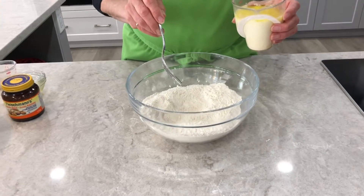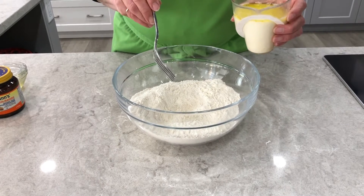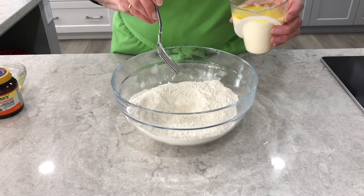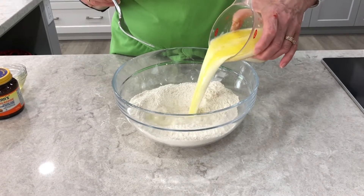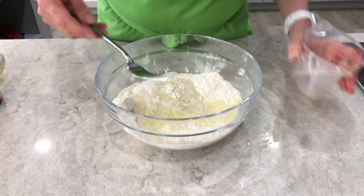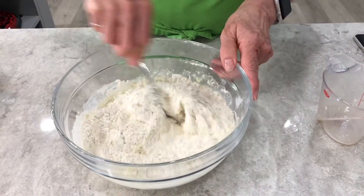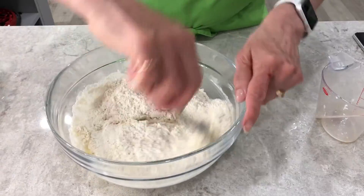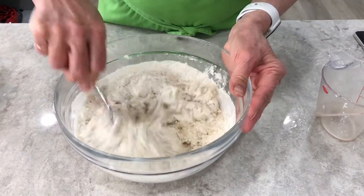The flour I'm using is actually a bread flour, or you could also use a double zero flour, which is what they use in Italy. So we add the liquid ingredients now to the flour and just begin by stirring gently in order to get all of the ingredients mixed as much as you think they're going to come together.